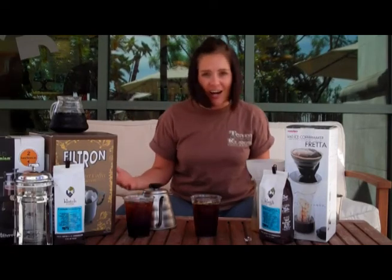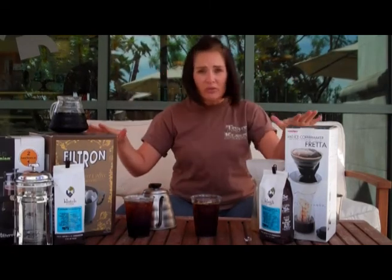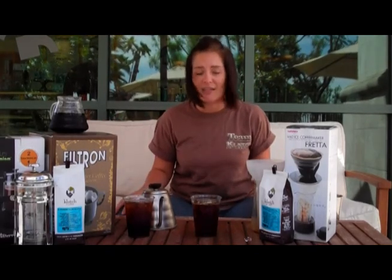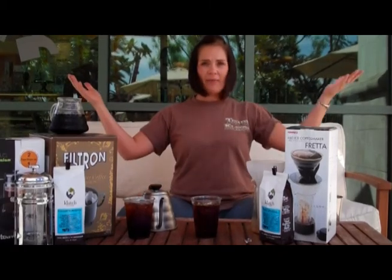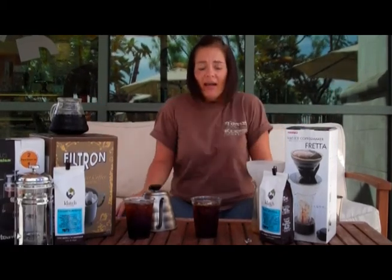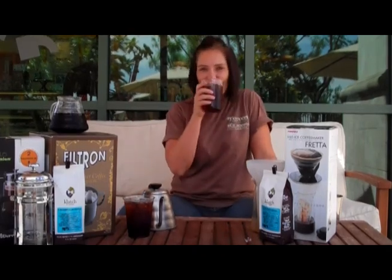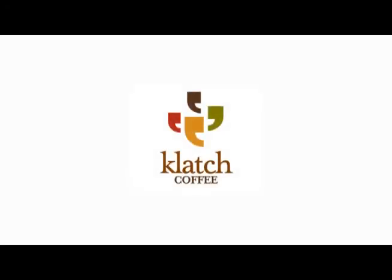Have fun with iced coffee this summer. You can find all of these tools on the website, ClatchRoasting.com, as well as the exact recipes I use to create these iced coffees. Get out there and enjoy the sun — I'm out here on the patio of our newest store in Ontario and I couldn't be happier. Enjoy your summer. Bye.